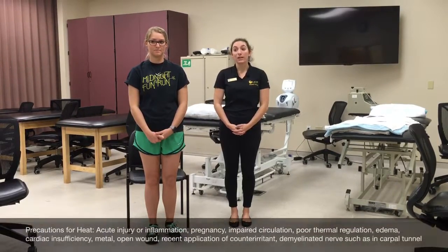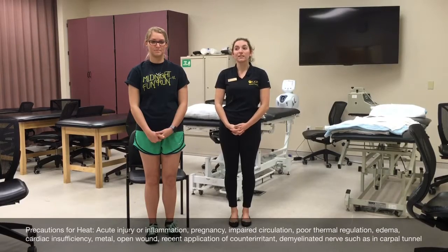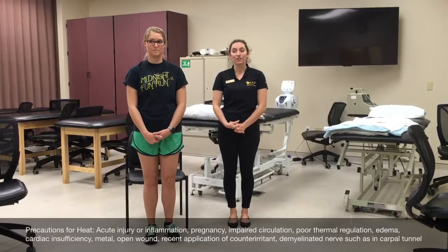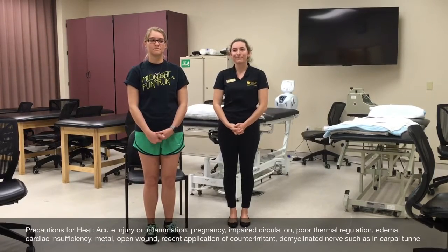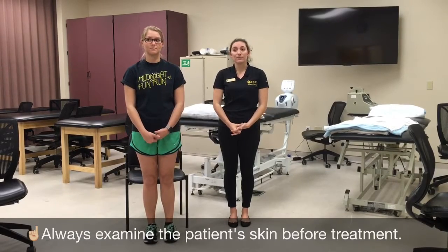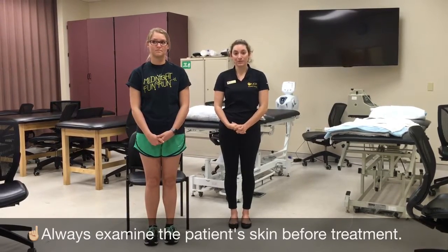Additional contraindications are listed below. Precautions include edema, cardiac insufficiency, metal in the area, or demyelinating conditions. Additional precautions are listed below. I will perform a sensory exam using light touch in the areas I'll be applying heat. I will check skin integrity for wounds as well.